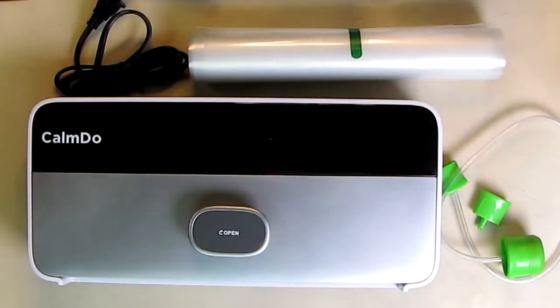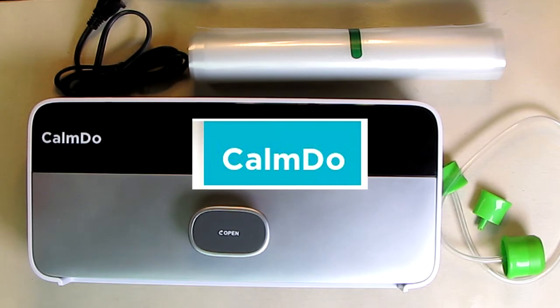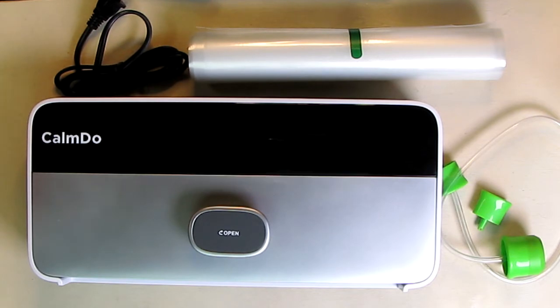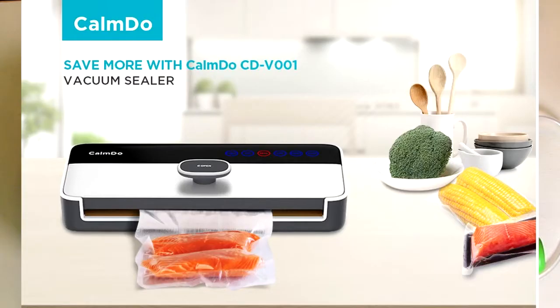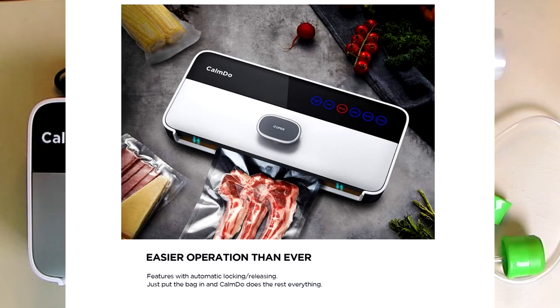Hello again, this is Robert Veach here. This is my video review of the Calm Doe brand vacuum sealer machine food vacuum air sealing system with fully automatic bag sealing technology for food saver storage. This is model CDV001.